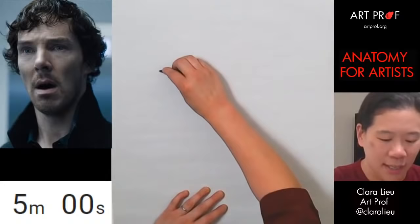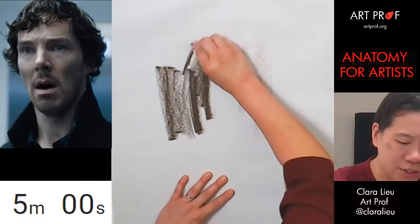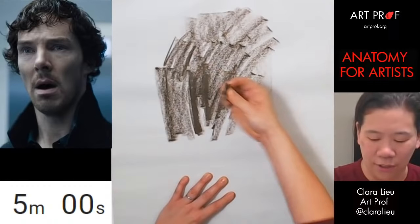Another thing I do is take the crayon in the beginning and even out the side, because if I do this I get a really uneven mark. So what I'm doing here is just smoothing out the edge of the crayon so I can get really nice soft edges of tone like this. Now the crayon is a little bit more broken in.